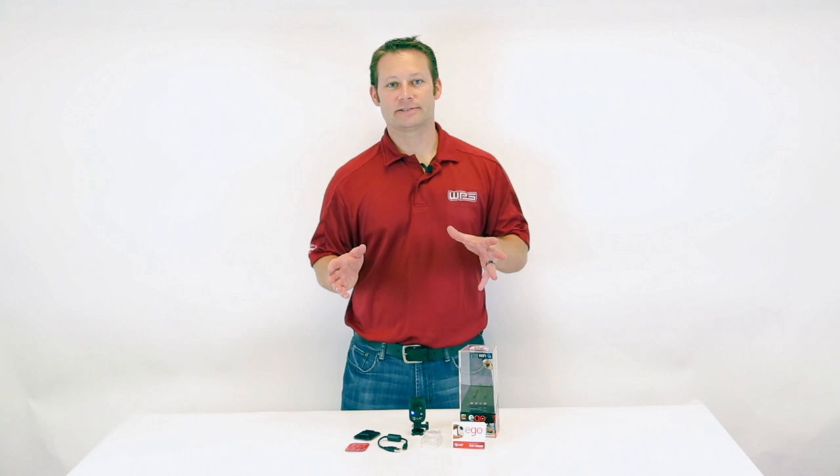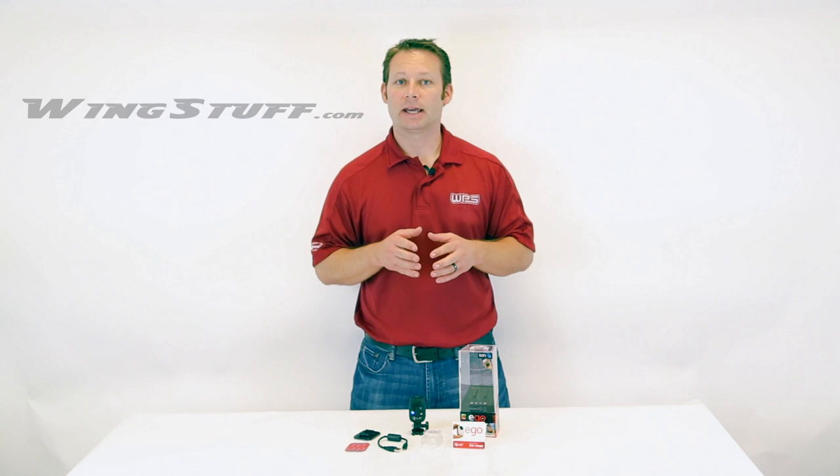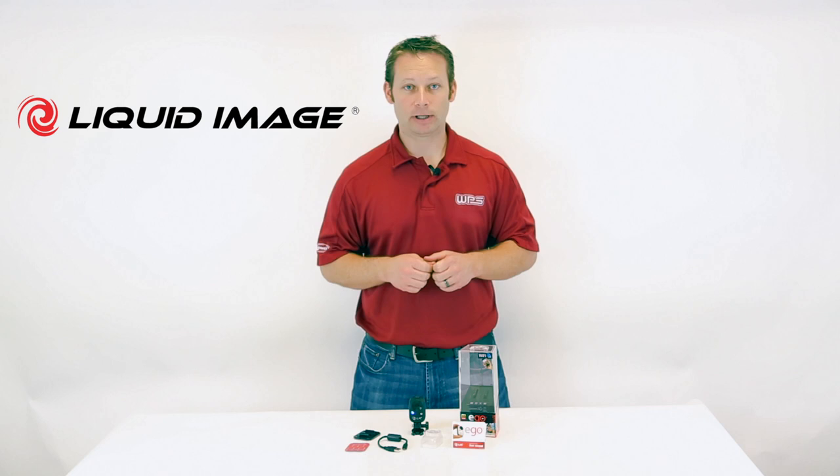Hey guys and gals, Joe from Western Power Sports here today with wingstuff.com and cyclegiant.com to talk to you about a new camera from the company Liquid Image. Liquid Go is their latest product.